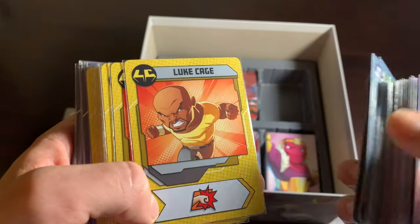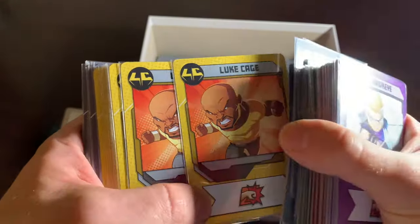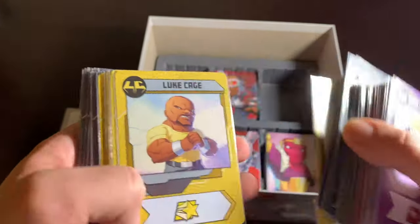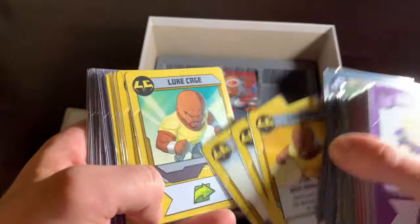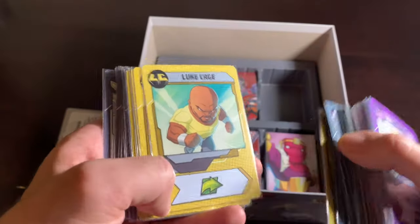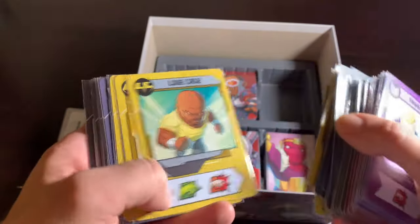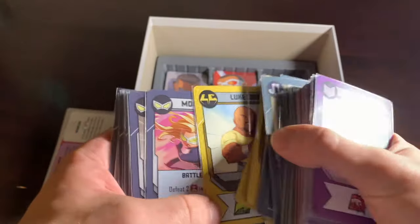And Luke Cage — speaking of which, another guy with no costume. He's just in a yellow t-shirt, but man, that yellow t-shirt speaks volumes. It is synonymous with Luke Cage. I like this look for him better than the 70s look with the high collar. He's a great Defender as well. And that rounds out all the Defenders.